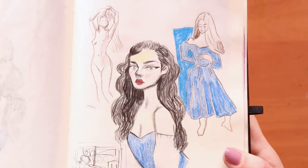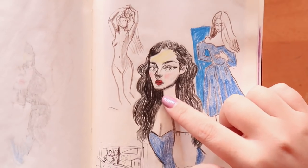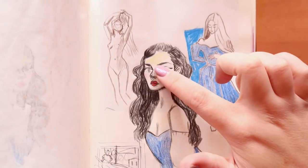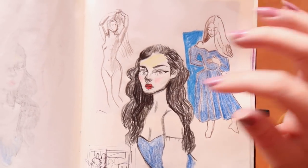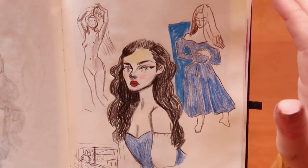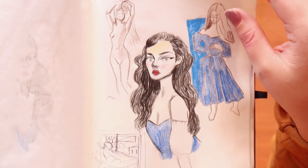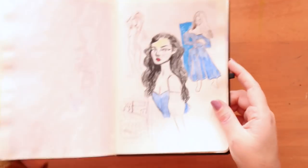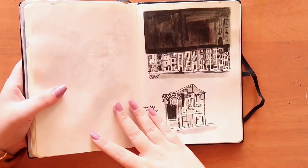Using those Prismacolor pencils, I was doing studies from pictures I find online and I quite like how they turned out. Here I drew a figure but I was drawing at night, and I used this yellow pencil not realizing it wasn't showing up under that light. Then the next day I looked in the sketchbook and there was just a giant yellow smudge on her forehead. I rubbed it out as best I could but it didn't really work.